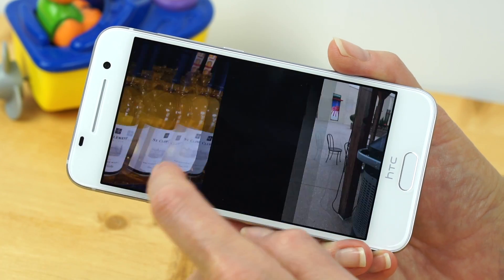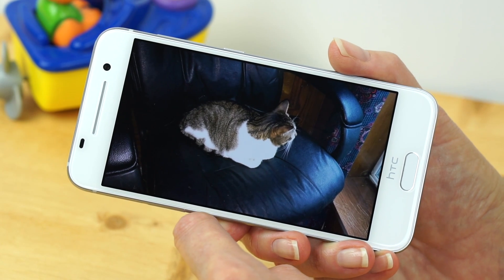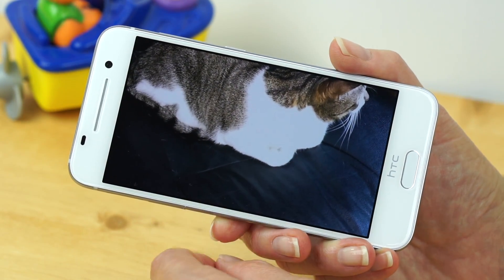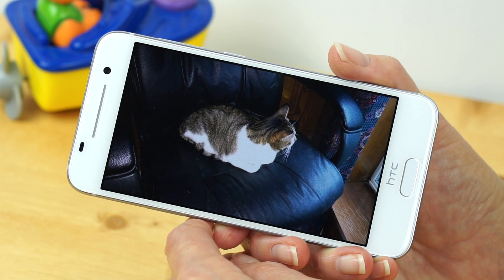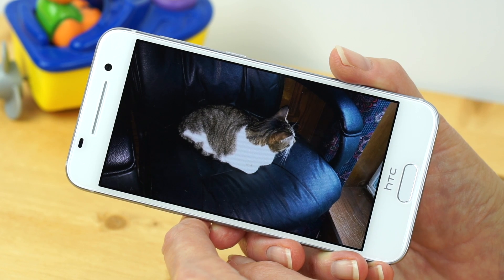A lot of people would be pretty happy with the camera in low light — it manages to capture some color and detail. However, it will use the flash in dark settings and can absolutely white out anything that's white, like a cat's fur. It's certainly not a flagship-level camera, but that's fair because it's not at a flagship price.